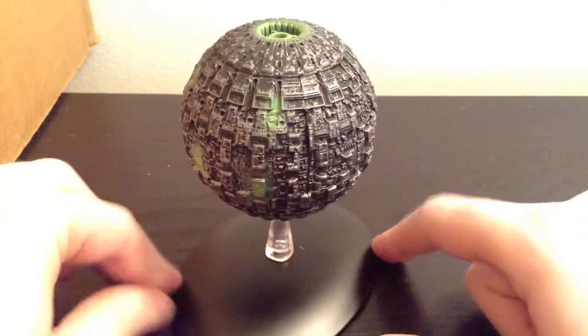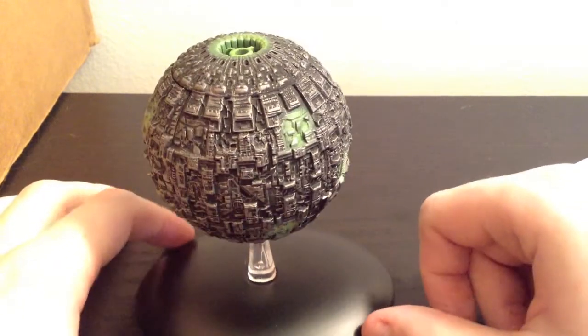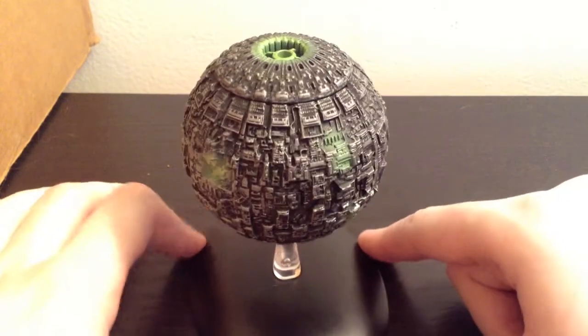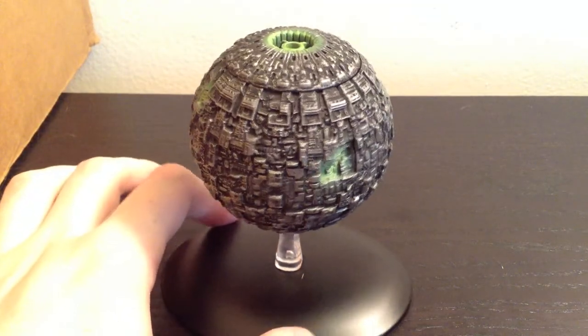I would definitely recommend this. If you like the Borg ships and you want a good version of the Borg Sphere, this is definitely a very, very good version of it. I would say go for it. At $20 for issue 10, it is definitely worth it. It is one of their better ships — it's just not one that I'm super excited for because Borg ships are just kind of boring since they're just geometric shapes.